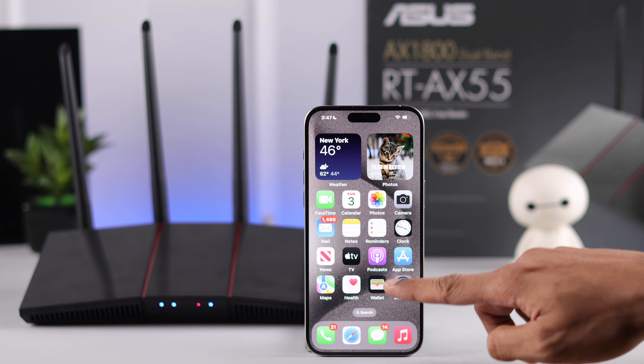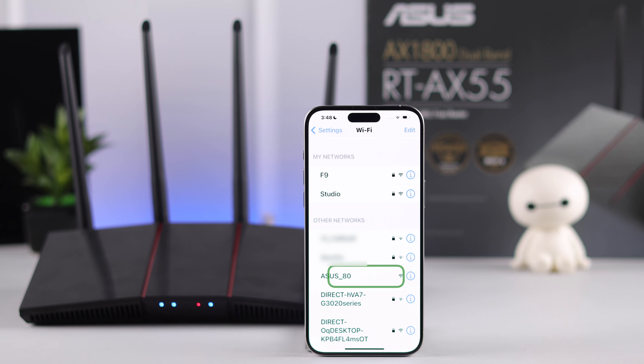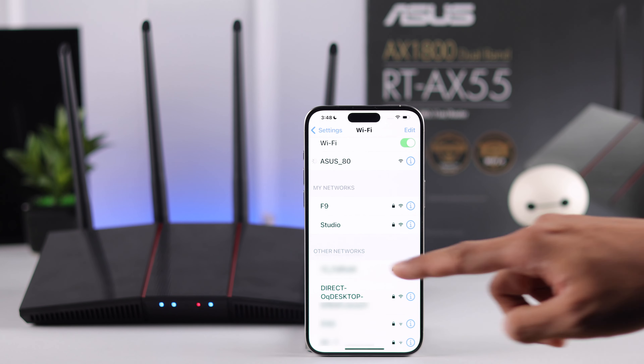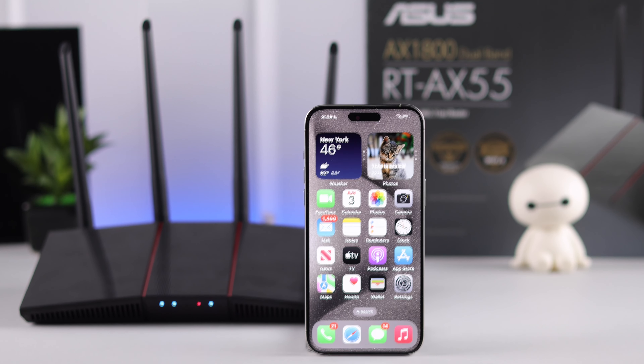So go to the Wi-Fi list of your phone and from the list of networks find the SSID that says ASUS underscore followed by two digits. This will also be written at the bottom of your router. After you've found it, tap on it to connect. Now we will exit out and open a browser.